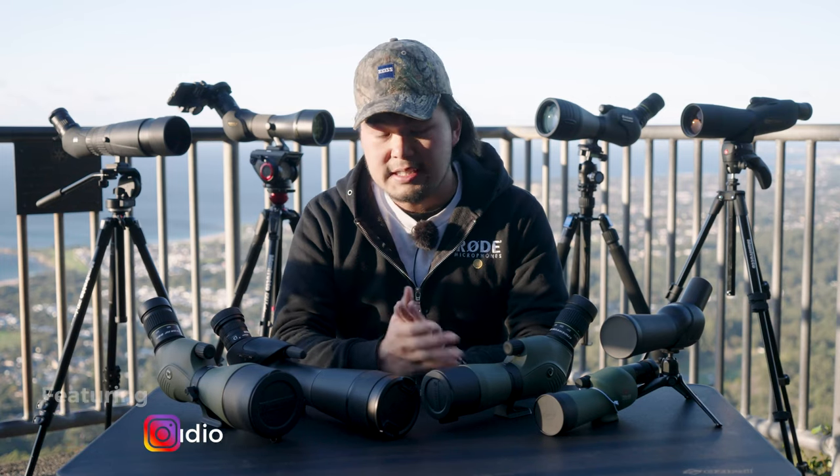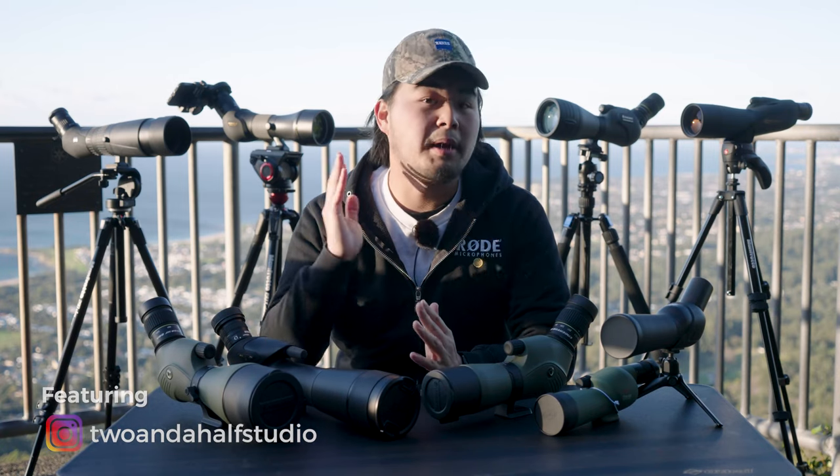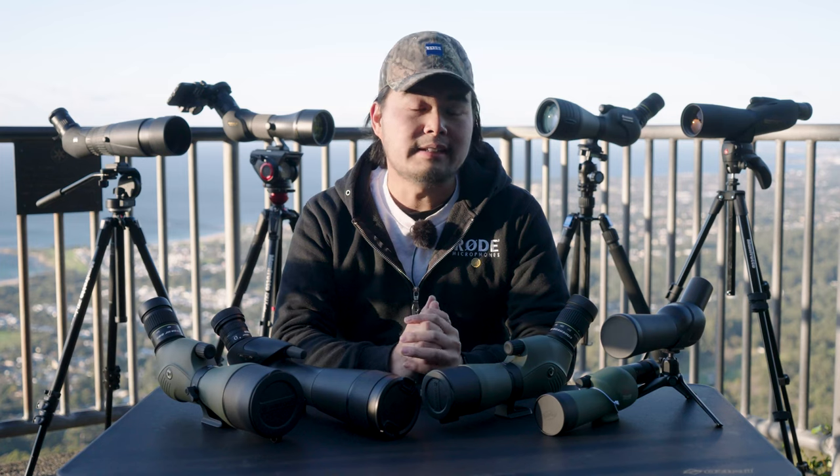Spotting scopes are useful for many things, whether you shoot target, into hunting, or the simple joy of bird watching — literally anything that requires you looking at something far away. Today we'll be running through the basics of what makes up a spotting scope and looking at some options out there on the market.